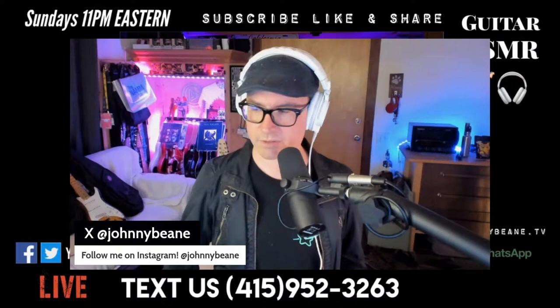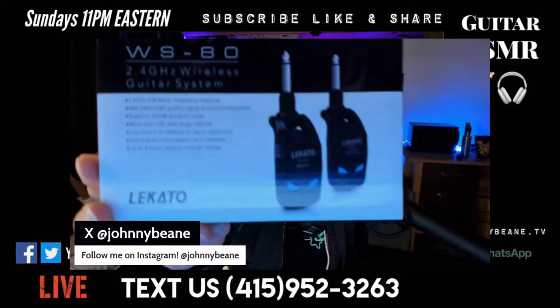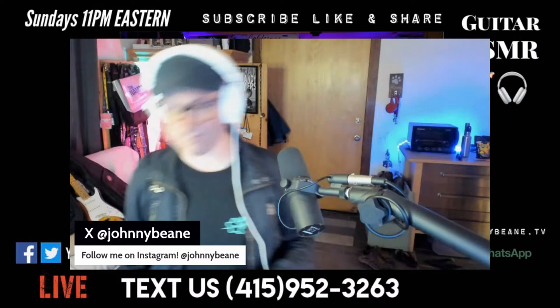Next Saturday night we'll be doing a giveaway for the Locato Wireless. So subscribe to the channel — next Saturday night we'll be giving those away. All right, I'll see you guys later. Thanks for watching, JohnnyBean.tv. And goodbye — thank you very much for joining us.